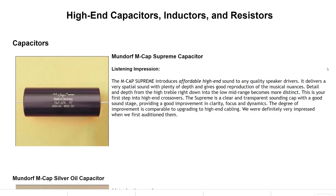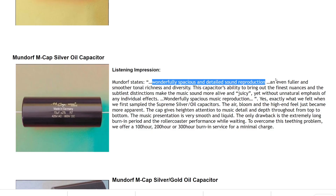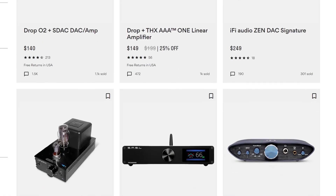Instead of asking 'do I need an amp,' a better question would be: what sort of benefits would I see if I decide to upgrade to a proper amp? A good dedicated amp will achieve very high volumes with no distortion at all. You'll also get very good channel separation — no channel imbalances where one ear cup gets louder than the other when adjusting volume on budget gear. You also won't have frequency response issues from impedance matching problems, since a good dedicated amp will have a very low output impedance. Overall, higher quality components will add small improvements to the sound, but we need to remember the law of diminishing returns — you'll be paying good money, and whether it's worth it, only you can decide.